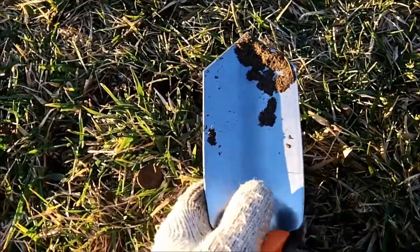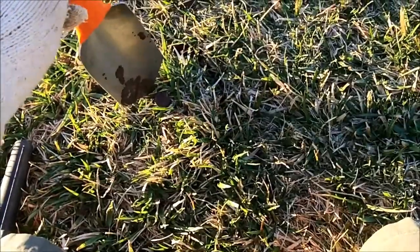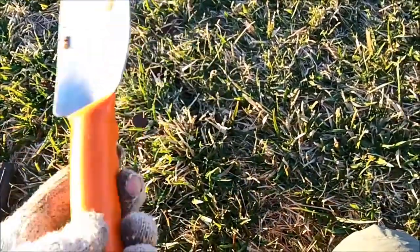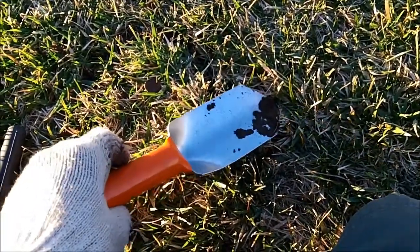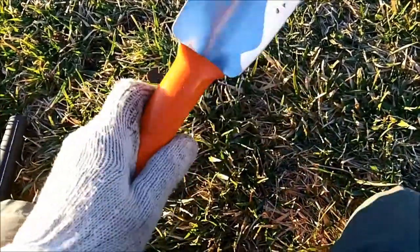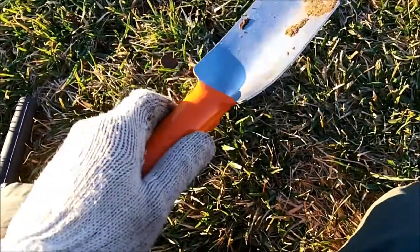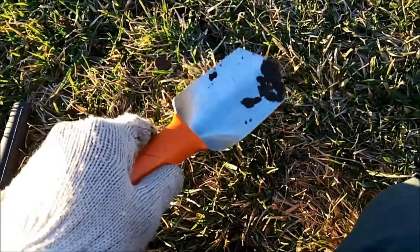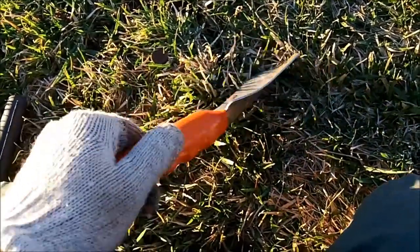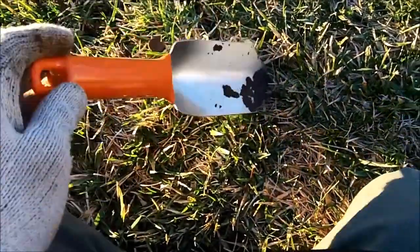You can see it digs a pretty good plug — I just dug this plug right here. The problem with it is that in dry ground, like we've been having for the last year or so, I really haven't gotten a lot of chances to use it since I bought it. But today I decided to take it out and give it a shot, and it's able to cut through this wet ground pretty easily. So I'm definitely going to be using this more often during the winter months.